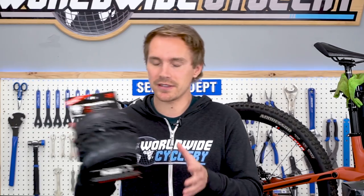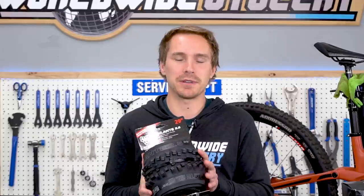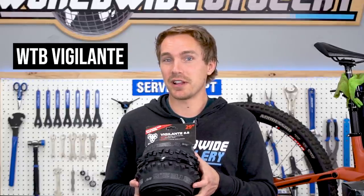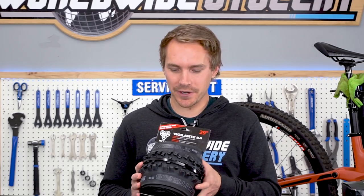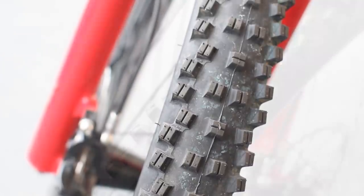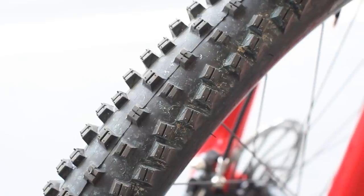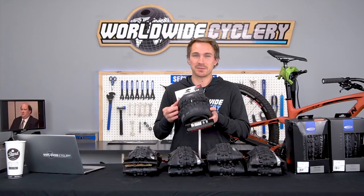Moving to other brands — WTB is my second go-to. If I wasn't riding a DHR2 on the front, I'd be running a WTB Vigilante. This tire has super high corner lugs and a spaced-out tread pattern that clears mud well. It's a really versatile tire that works well in both wet and dry conditions and digs deep into soft soil — one of my all-time favorite front tires from WTB.